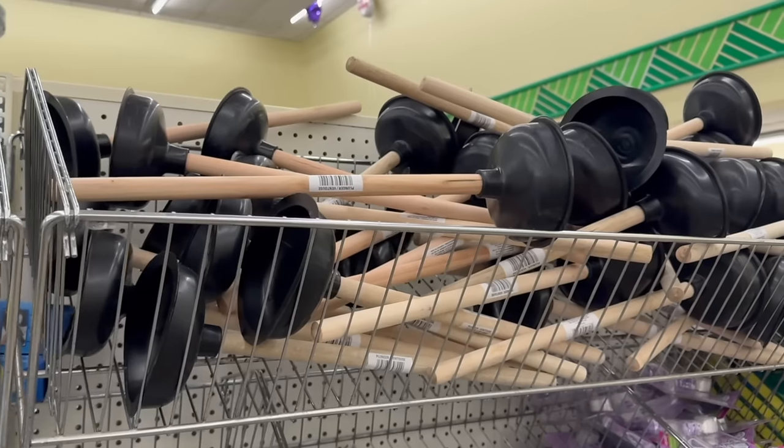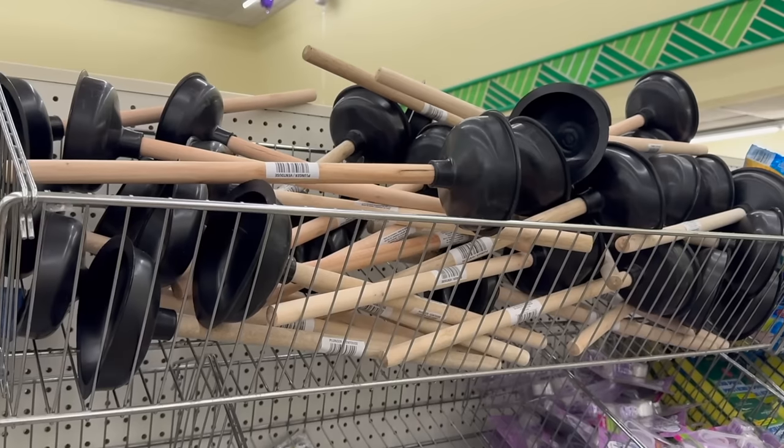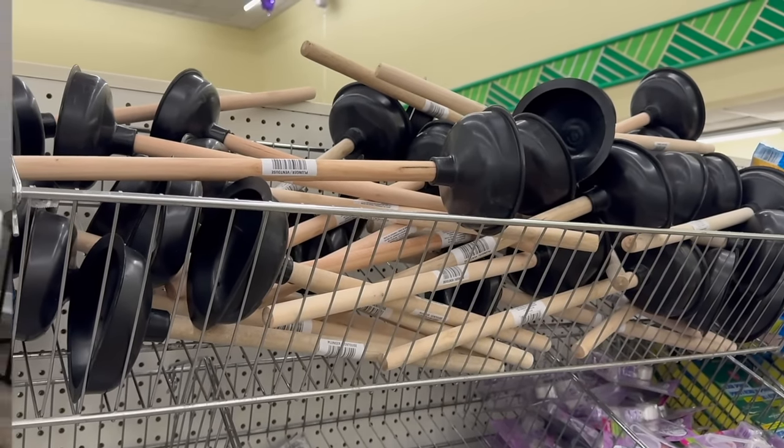Next is an essential household tool for unclogging toilets, sinks, and drains — and it's a plunger. Dollar Tree does carry plungers, and recently they got a bit of an upgrade. Instead of a reddish orange cup, we now have a sleek black that looks really nice in contrast to the wood handle. It's one of those items every household needs, and we kind of take for granted that we can get it at Dollar Tree for only $1.25.